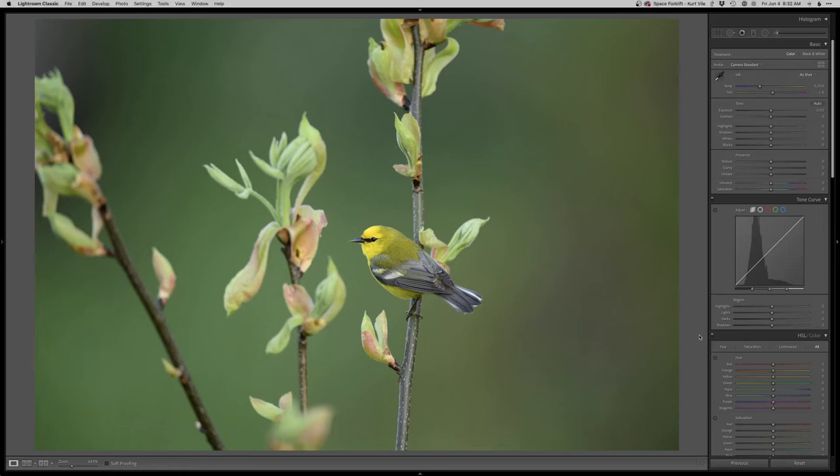Hey, welcome to another real-time edit. As always, thanks for joining, and let's just jump right into this blue-winged warbler. Just got done with warbler season, I've got a ton to edit and I figured I'll go through a few of these for you guys.